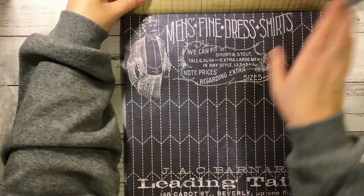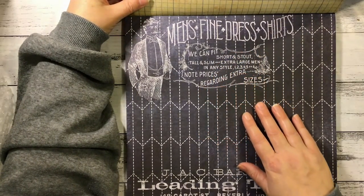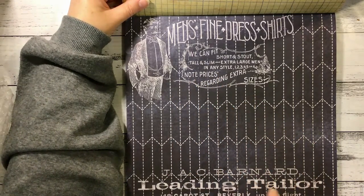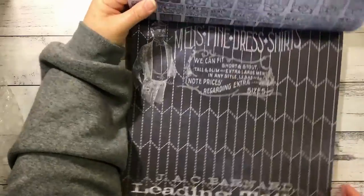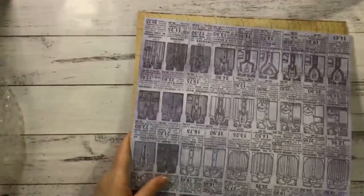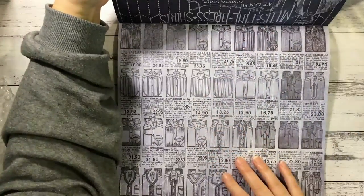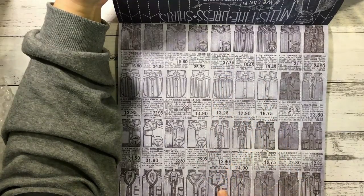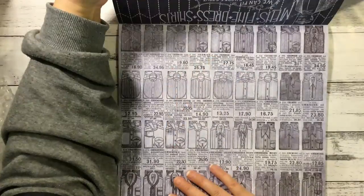And we've got this one - men's fine dress shirts. So it's almost like a tailoring page, a leading tailor. I'm not sure what I'm making this month either. I'll turn this one around - it's the other side of the tailoring page and it looks like it's got all these shirts, the ones that have been folded up, and the prices. So that's gorgeous.